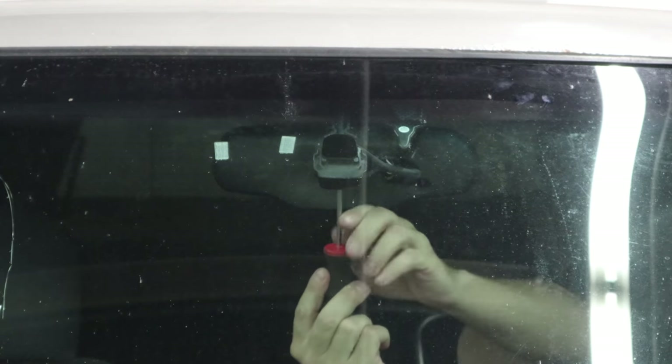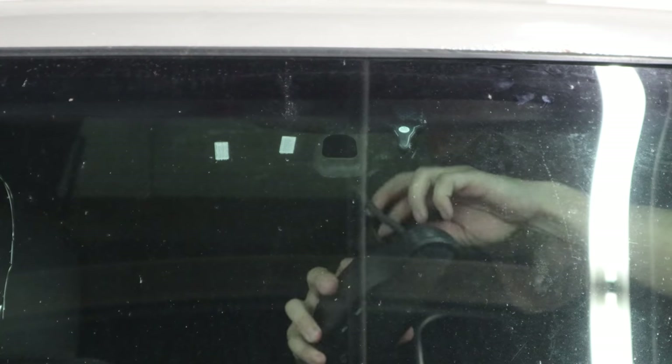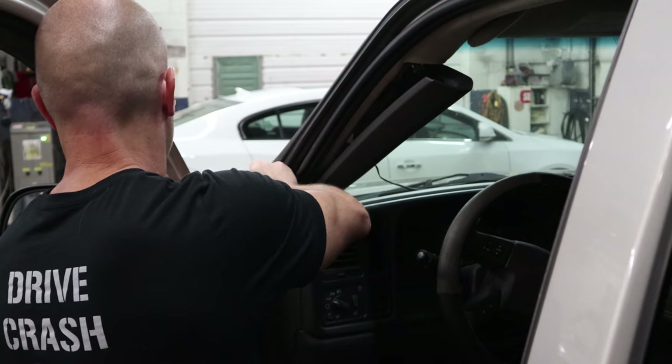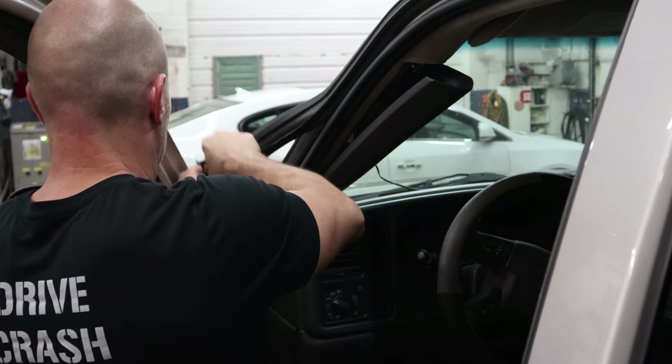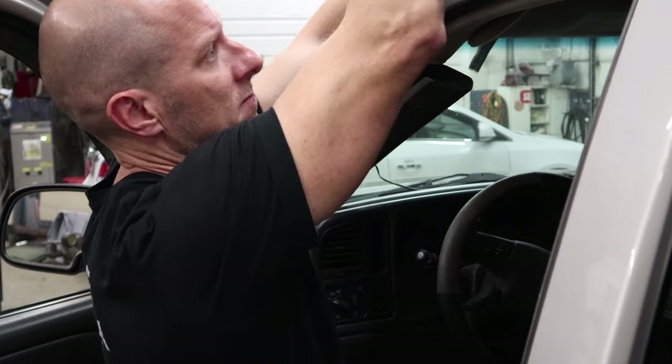We'll remove the I-pass — the method Illinois uses to overcharge us for driving on pothole-filled roads. We'll unscrew the rearview mirror and unplug it. Pull off the antenna for the remote starter that hasn't worked in, probably, as long as this windshield has been leaking. Now we can pull the A-pillar trim off, pull the door gasket out — that reveals the screws inside, so we just unscrew them.